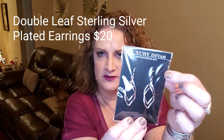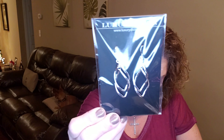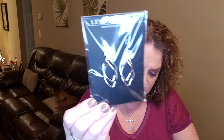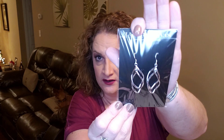You guys can see those — they're really cute. They're like the dangly earrings with the fish hook, silver. These are called Double Leaf Sterling Silver Plated Earrings, designed with double leaves. These earrings keep nature close at hand. Elegantly simple, these sterling silver plated dangle earrings are well suited for any occasion. These are silver and retail for $20. Definitely my style.